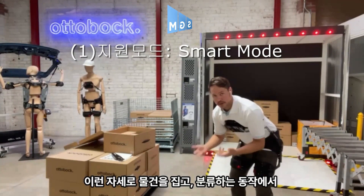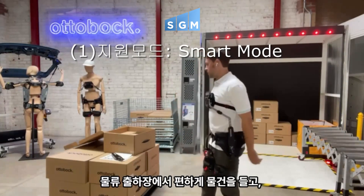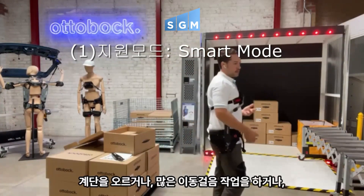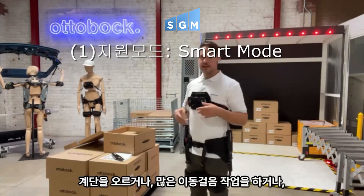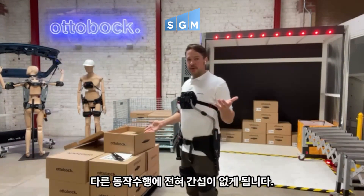Now my arms are free to pick things up. That's the standard mode in the BackX, and it's what we see used most in logistics. So if you're going to be picking boxes up, moving them back and forth from the truck, this is going to give you the support when you need it and get out of the way when you're moving. You're going up and down stairs, getting into a forklift — it's going to allow you to do that, but you might just want to turn the device off first so you have total freedom of motion.